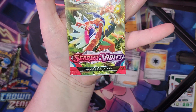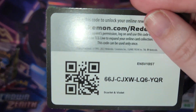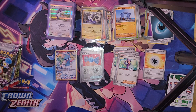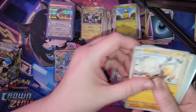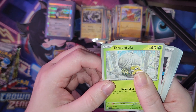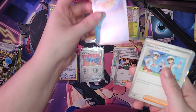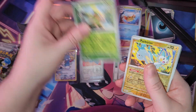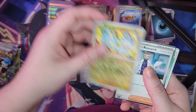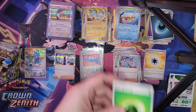Next pack. Pause the video and you may have this code card. We got Smolive, Primeape, Pawmi, Torterra — Tona? — Trainer Card, Flitzel, Trainer Card, Tropius, Reverse Holo, Pachirisu, Reverse Holo, Trainer Holographic, Smolive, and Grass Energy.